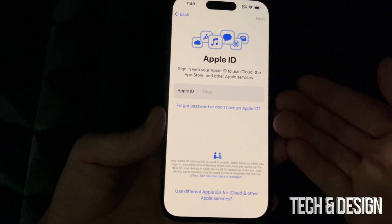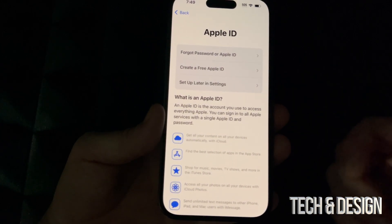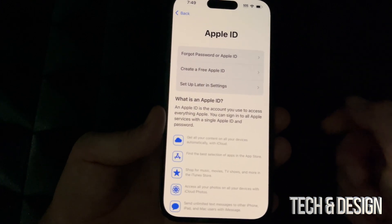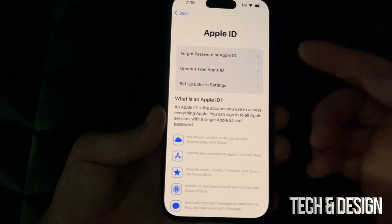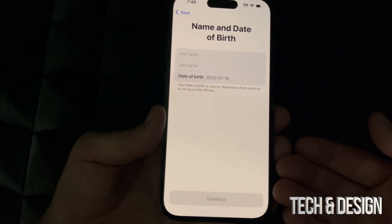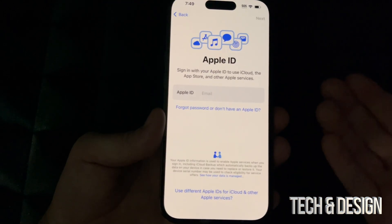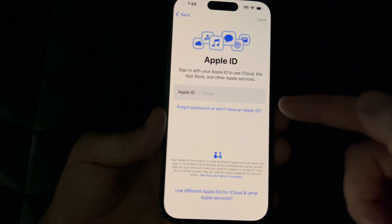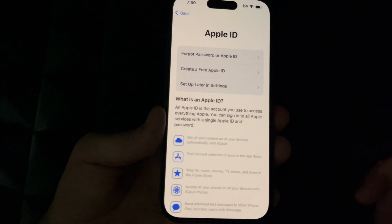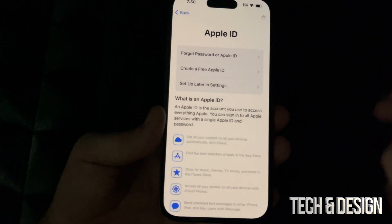You can skip the Apple ID step and set it up later in Settings — that's if you don't want to import any personal information. But if you're brand new to iPhone, this is your chance to create a free Apple ID. Tap on it and it'll ask for basic information like your email. Or if you already created one following my other video, just put in your Apple ID email and password and keep going. I highly suggest setting up an Apple ID if you're brand new to iPhone.